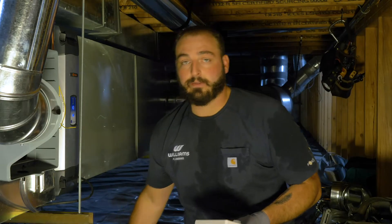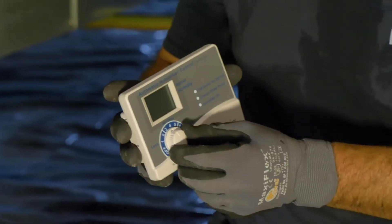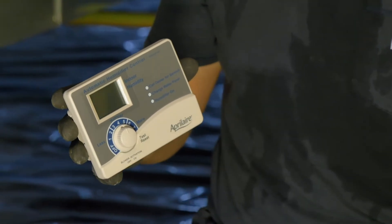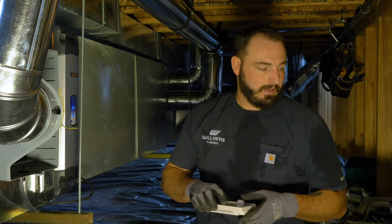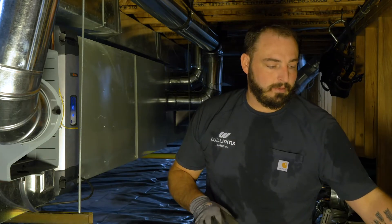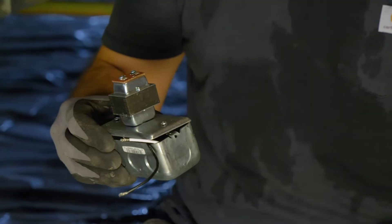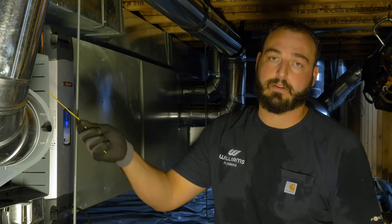There are options for controlling it. In this case, the unit comes with a humidistat, but we're not going to use this humidistat. If you need to use it, it'll be wired in here as well, and you can look at the instructions to see how that's done. It's not super difficult, but you will need to follow the directions to make sure you do it right. So we're going to hook up the high voltage to this, and then power the solenoid with the customer's thermostat.